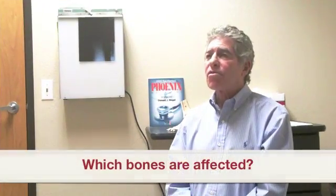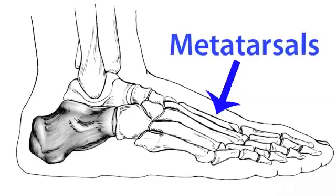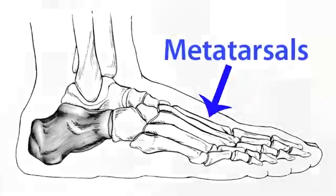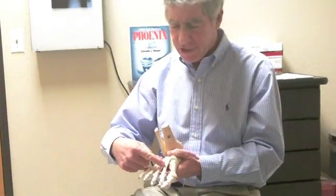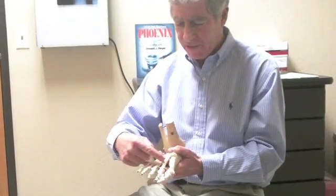The most susceptible bones in the foot are the metatarsals — five of them right here, right behind the toes. The most common area for a stress fracture is the second and third metatarsals, right in this area here.